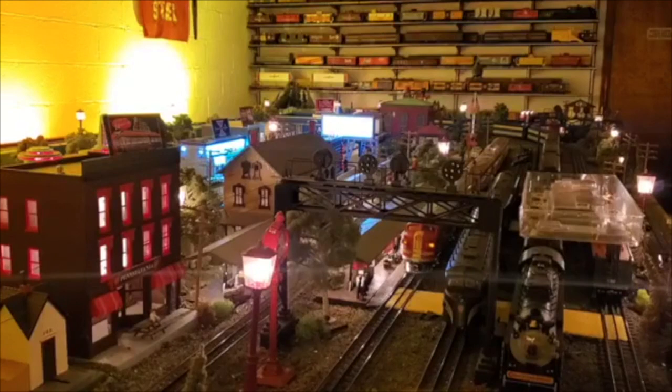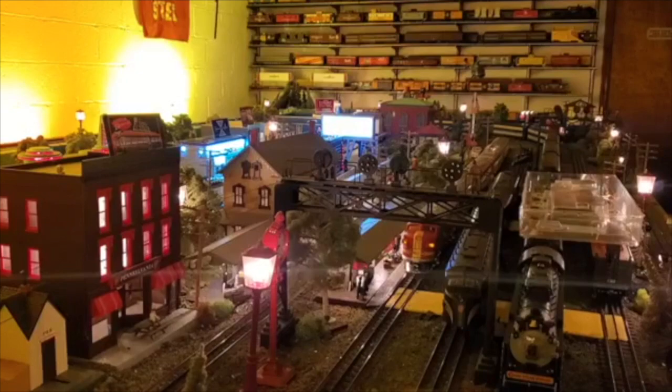It comes with LED lighting, horn, bell, and crew talk. It's a great looking model — it pulls good, it looks good. The sounds are pretty good, but keep in mind this is not a command control engine, this is a conventional engine. The selling price was $150. If they keep it close to that point, they should have a big seller because it's well worth the money. One of the best features is the crew talk — it's clear, crisp, and specifically designed for this locomotive.